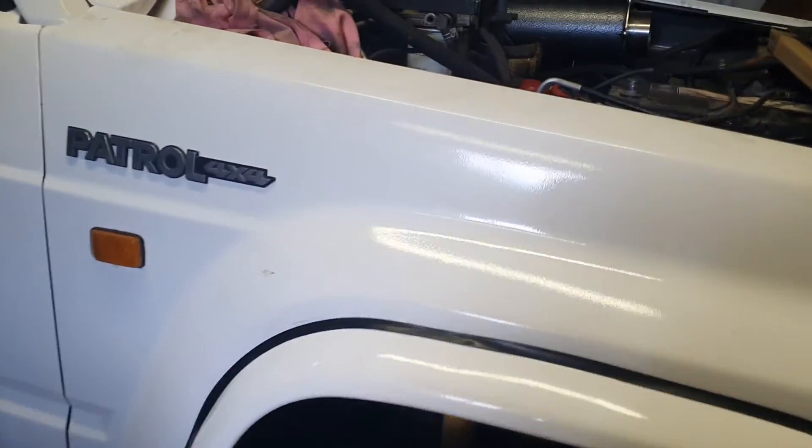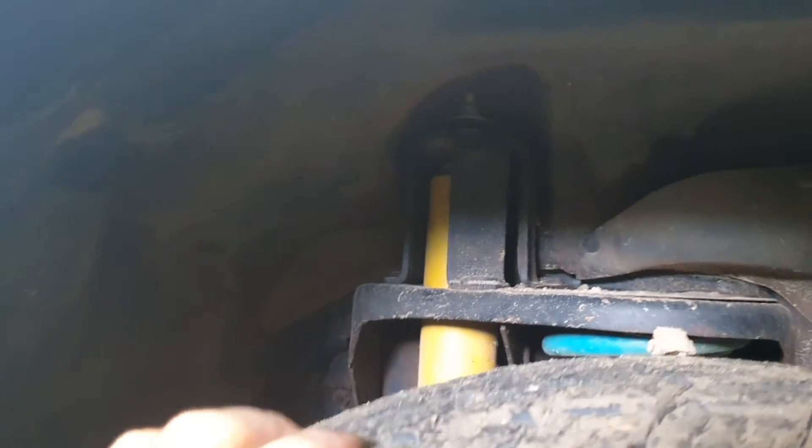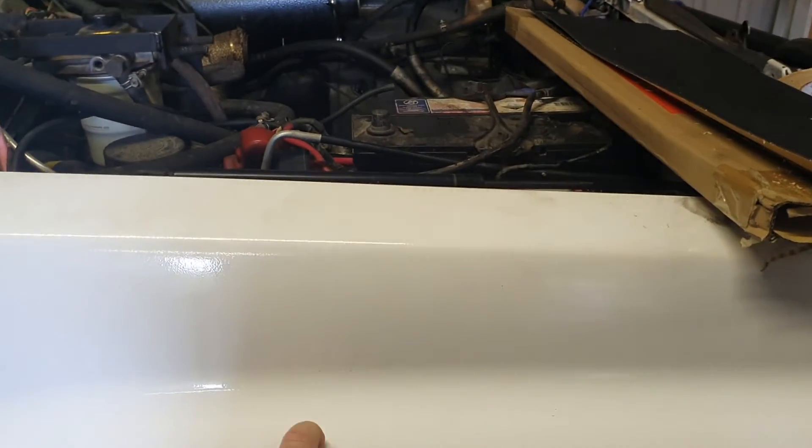Inside the wheel arches I sprayed a bit of sound deadening around, though I didn't go overboard with that — I was more trying to get the drum out of any cavities.